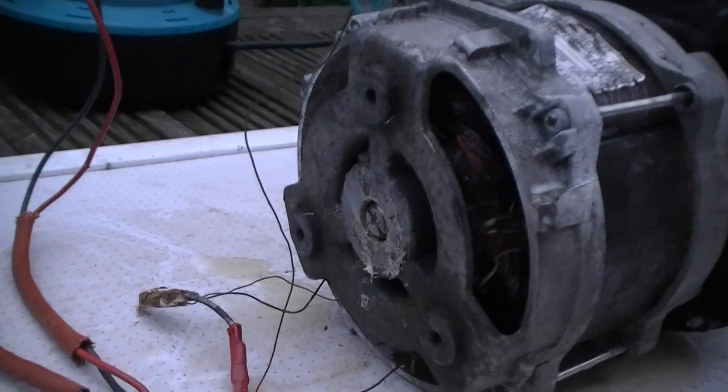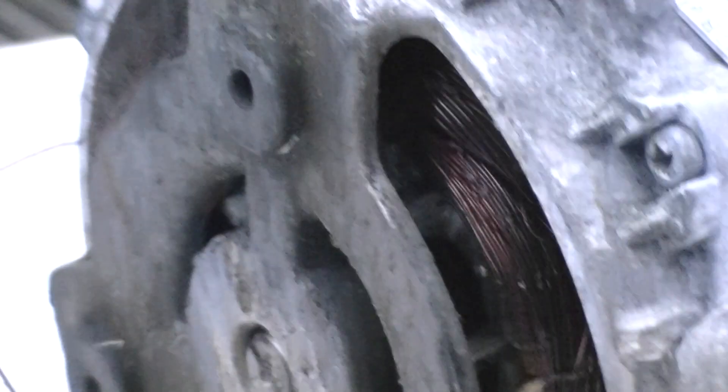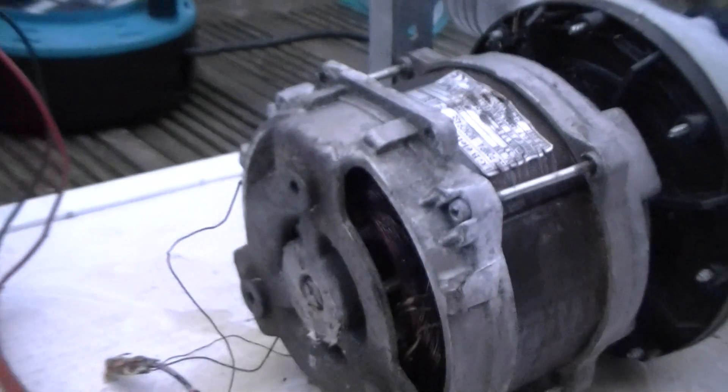I'm going to zoom in on that for you. Oh yeah! It's gone out of focus. That's the only problem with these handheld cameras, dudes — they do go out of focus quite a bit.